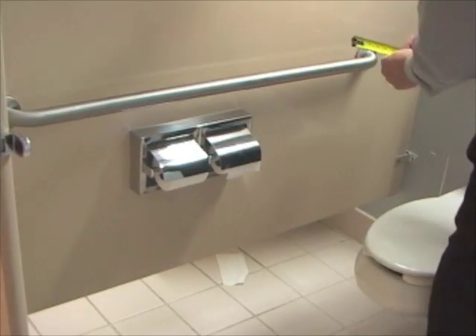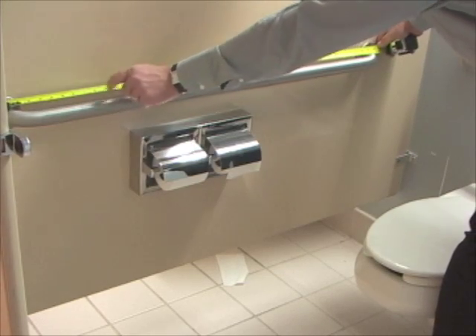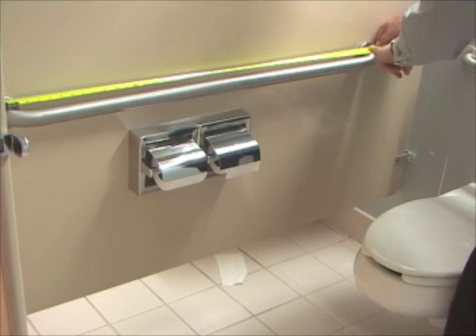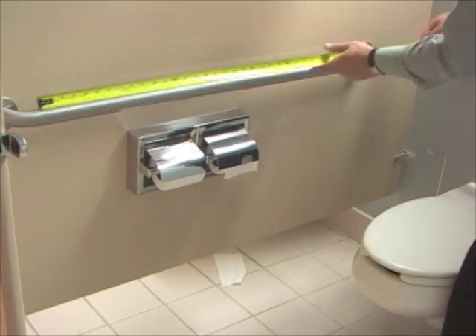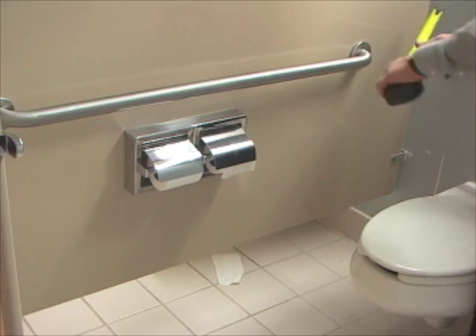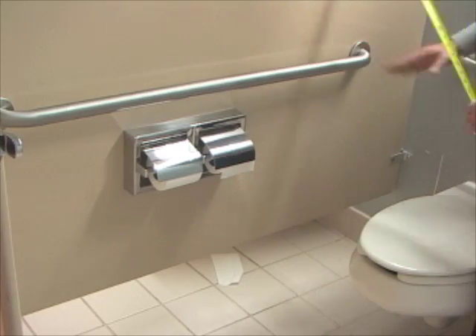The side grab bar should be 42 inches long at least, measuring from the center of where the grab bar connects to the wall of the toilet stall, and that's 42 inches, so that's correct. It should be mounted no further than 12 inches from the back wall, and that's right at 12 inches, so everything's good there.